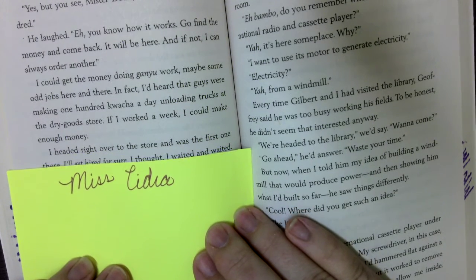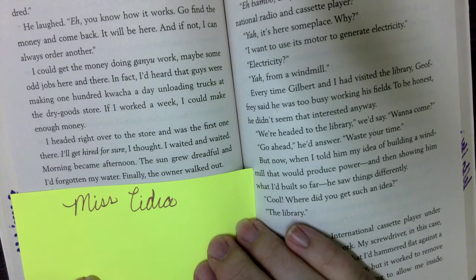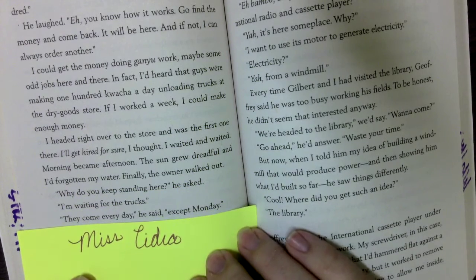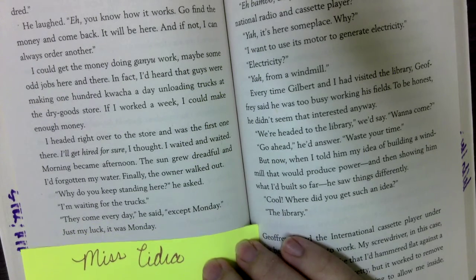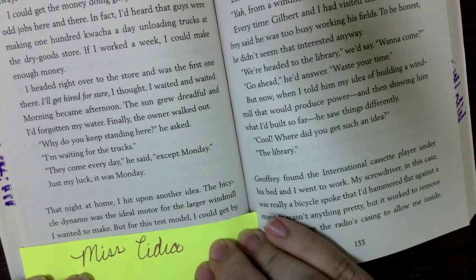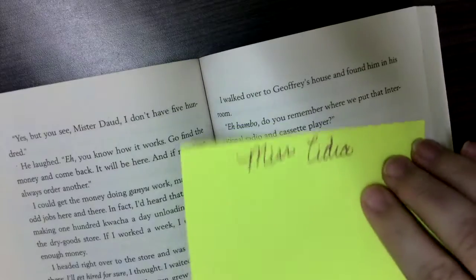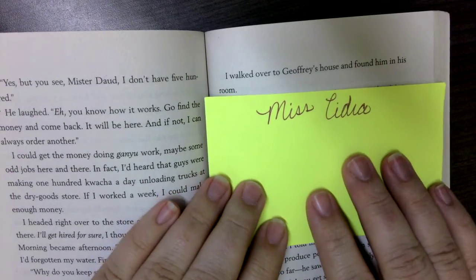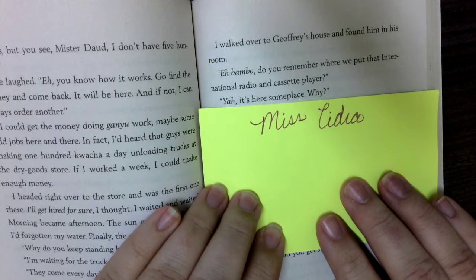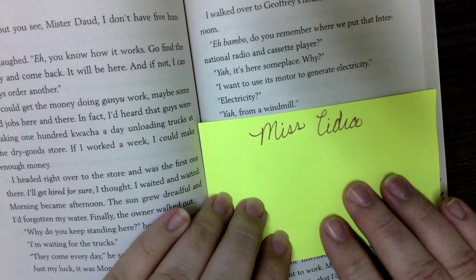That night at home, I hit another idea. The bicycle dynamo was the ideal motor for the larger windmill I wanted to make, but for this test model I could get by with a much smaller generator — and I knew just where to find it. I walked over to Jeffrey's house and found him in the room. 'M'Bambo, do you remember where we put that international radio and cassette player?' 'Yeah, it's here someplace. Why?' 'I want to use its motor to generate electricity.' 'Electricity?' 'Yeah, from a windmill.'